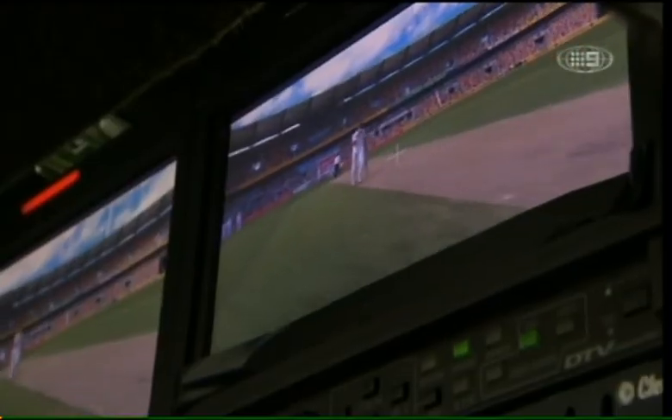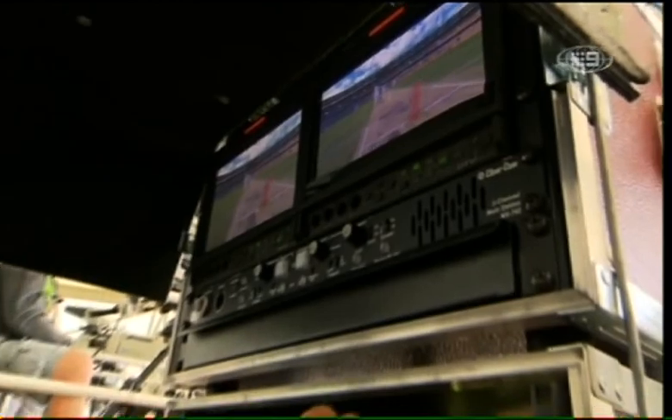Well Morris, it looks like an awful lot of technology here. How does Spider Cam work?